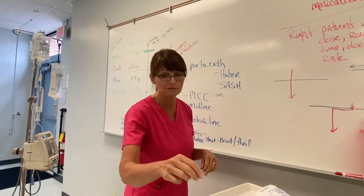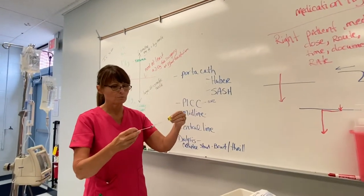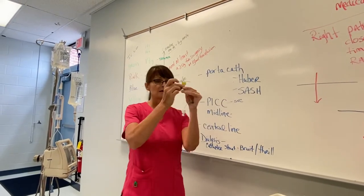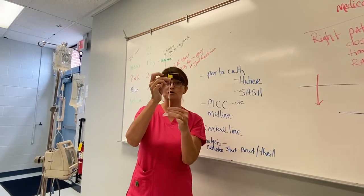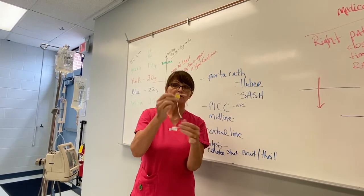For a port-a-cath, it requires a special kind of needle — a Huber needle, which looks like this. These have got tubing attached to them, and you have to flush it with saline because you don't want to put air into someone.